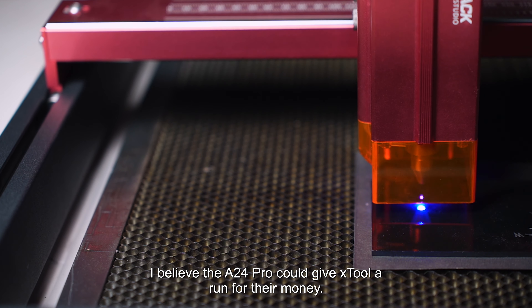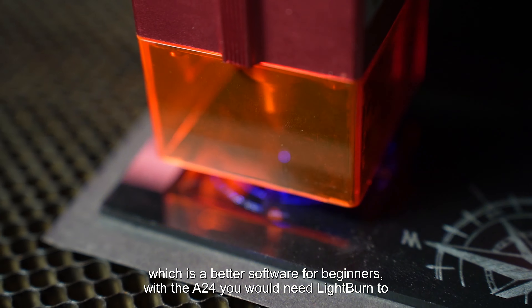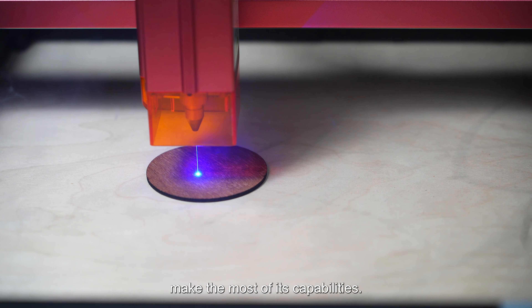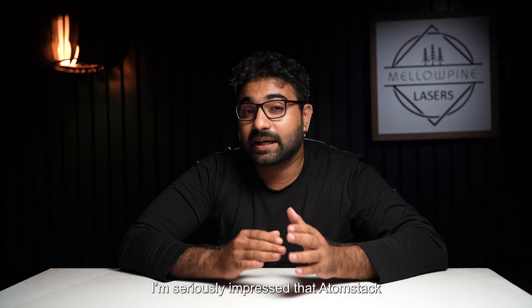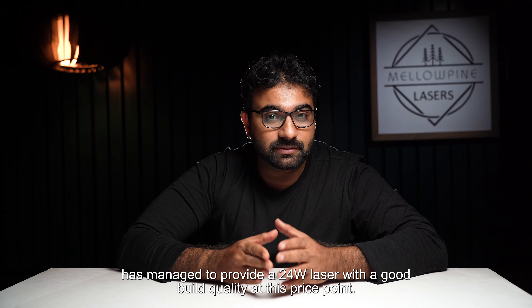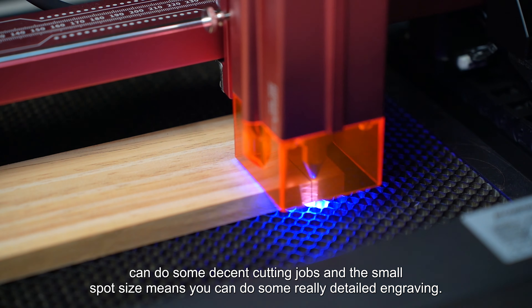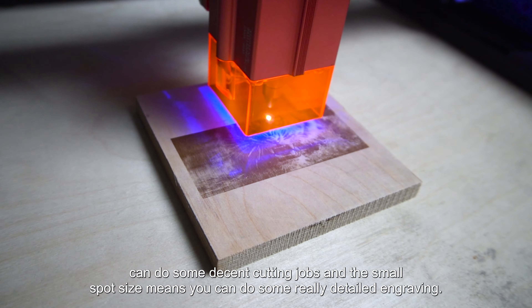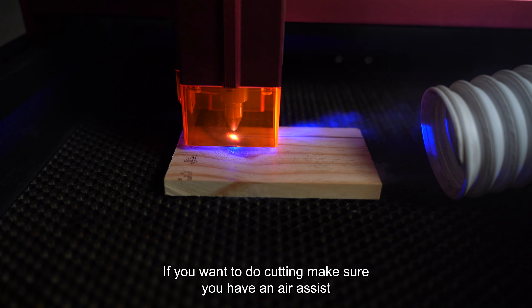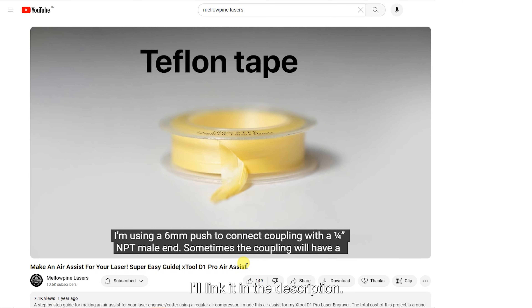I believe the A24 Pro could give xTool a run for their money. xTool does have XCS, which is a better software for beginners; with the A24 you would need LightBurn to make the most of its capabilities. I'm seriously impressed that AtomStack has managed to provide a 24-watt laser with good build quality at this price point. The 24-watt power means you can do some decent cutting jobs, and the small spot size means you can do really detailed engraving. If you want to do cutting, make sure you have an air assist — I have a video about converting your air compressor into an air assist, linked in the description.